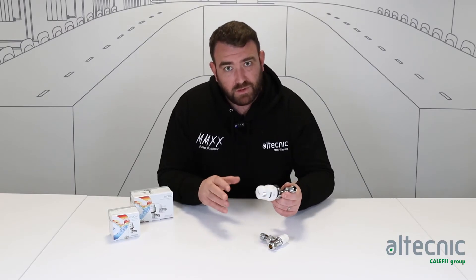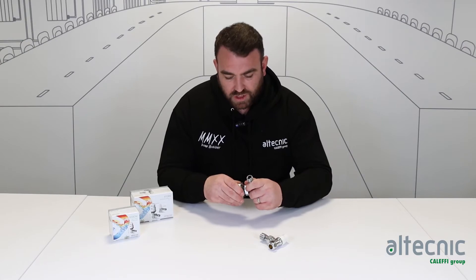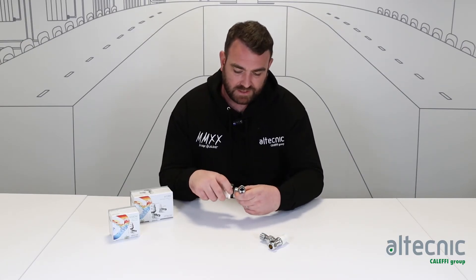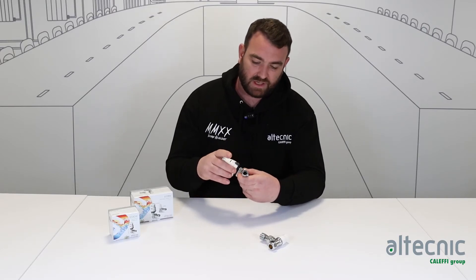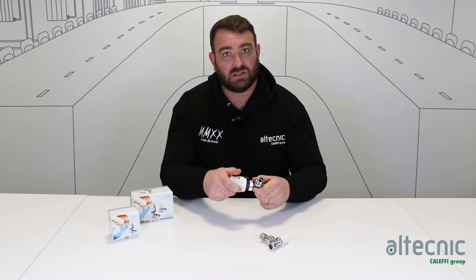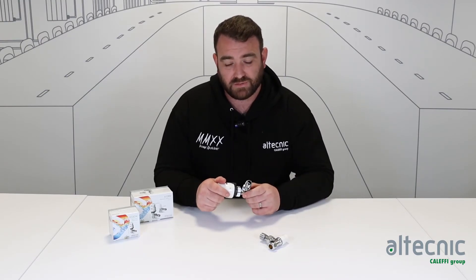Another feature: if you have balanced the system and don't want anybody messing around with the temperatures, you can also lock this ring off. Similar to before, where we rotate the head — if we simply rotate it around, there's a reset on there. We set that reset to be behind the indicator, and this now means the head cannot be turned — it's completely locked in position — so no one can come along and start adjusting those temperatures. Another really good feature built into the valve.